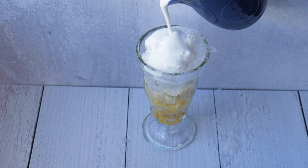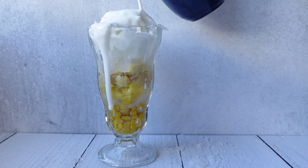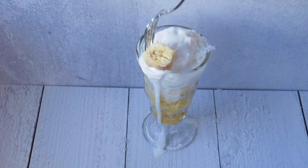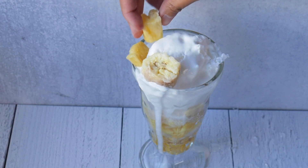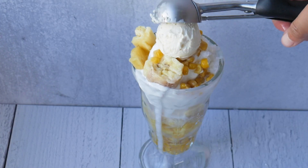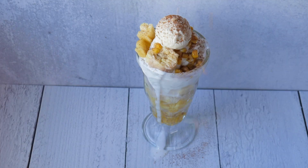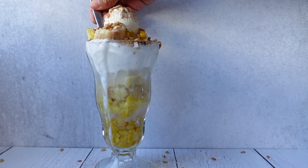Then we top it with our boozy coconut rum — oh, that's thick and messy. Then we're just going to top it off with some of the ingredients we put inside: a banana, a couple slices of pineapple, a sprinkle of corn. Then we top this one with the vanilla ice cream, dust it with a little bit of cinnamon, and finally something crunchy — you guessed it — pinipig. Here's our Corny Island Party.